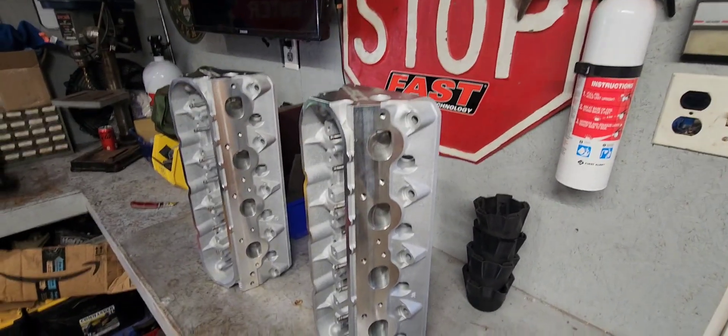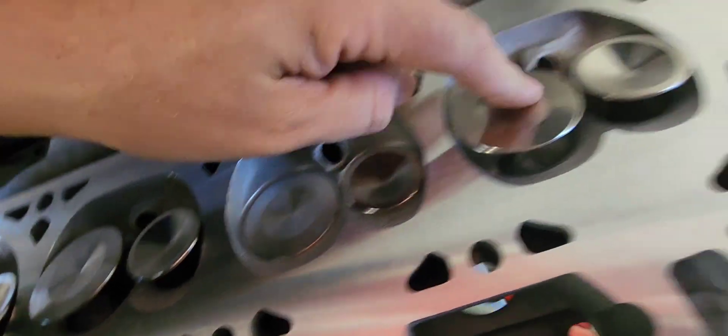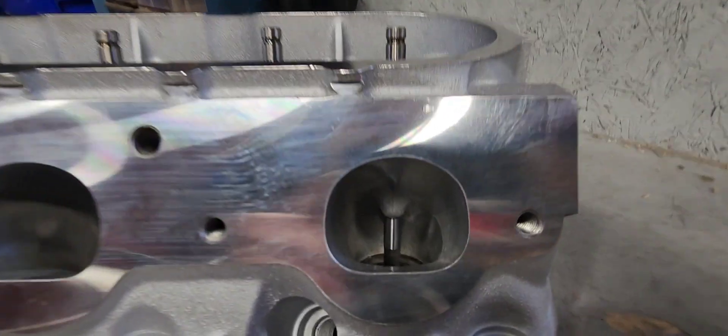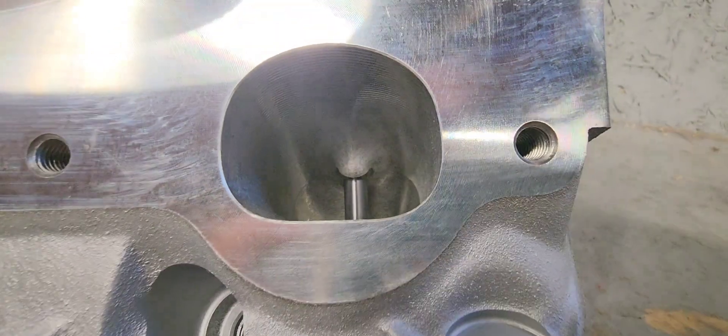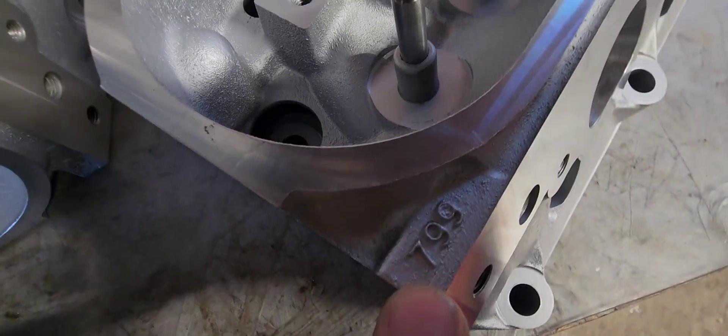These are probably the most baller set of heads I've ever owned, so let's get into them and take a look. These are 799 castings, they are CNC ported — looks super awesome, way better than the home port job I did. They also have oversized valves. There's the exhaust side. They should flow very nice — very, very nice set of heads.